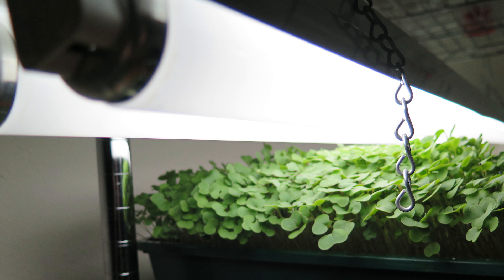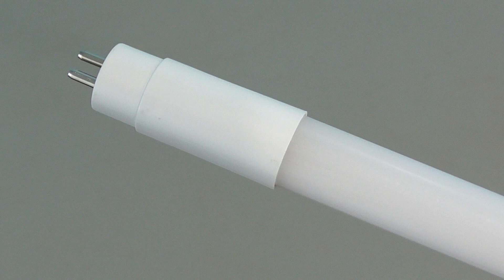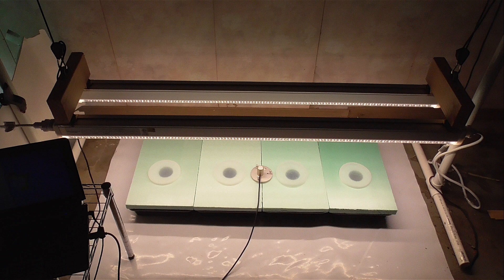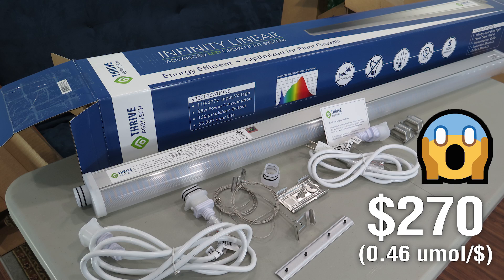Fluorescent lights work, but LEDs can yield more light with less power. Years ago I tried some LED T5 replacements — more efficient, great results, but a little pricey. Then there was an LED bar light: excellent growth, waterproof, but insanely expensive.